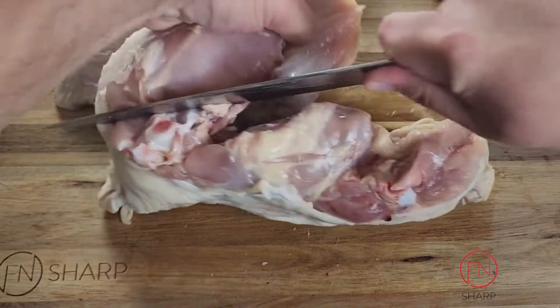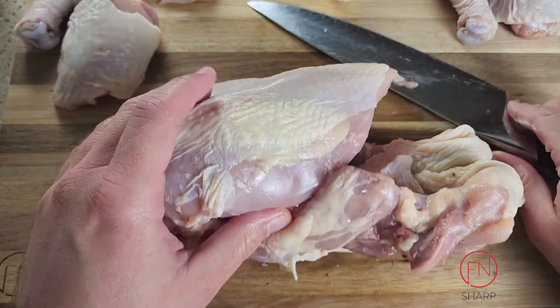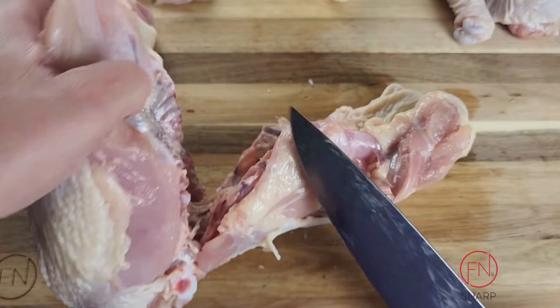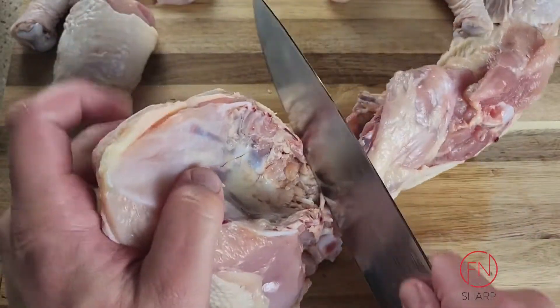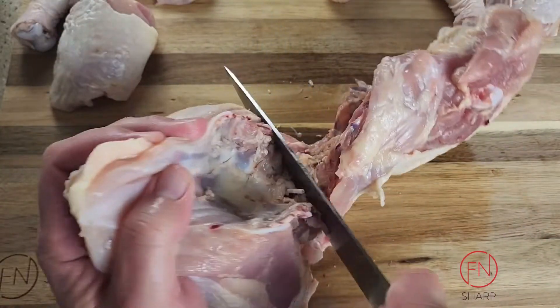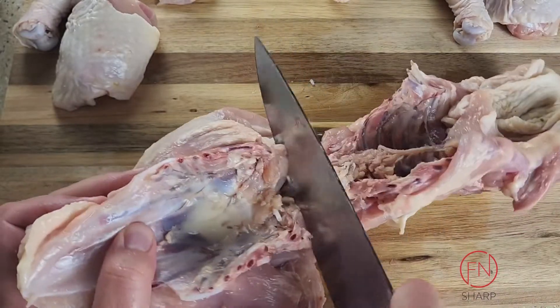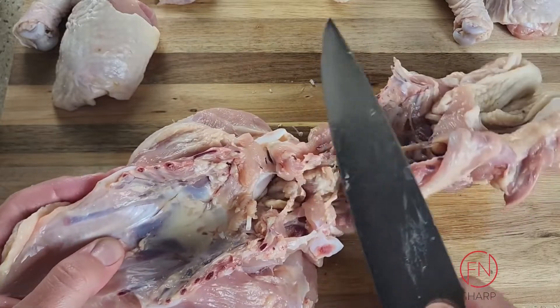This next part takes just a little finagling but is not difficult. The breasts are still attached to the bone — pull it back. What we're looking to do is separate the rib cage and backbone from the breast bone. Just a few strokes of the knife until you find there's a give.